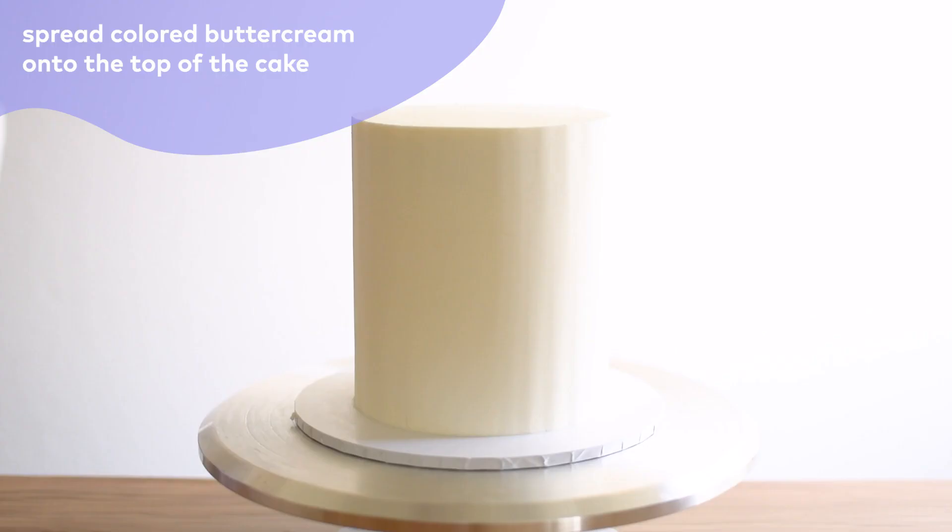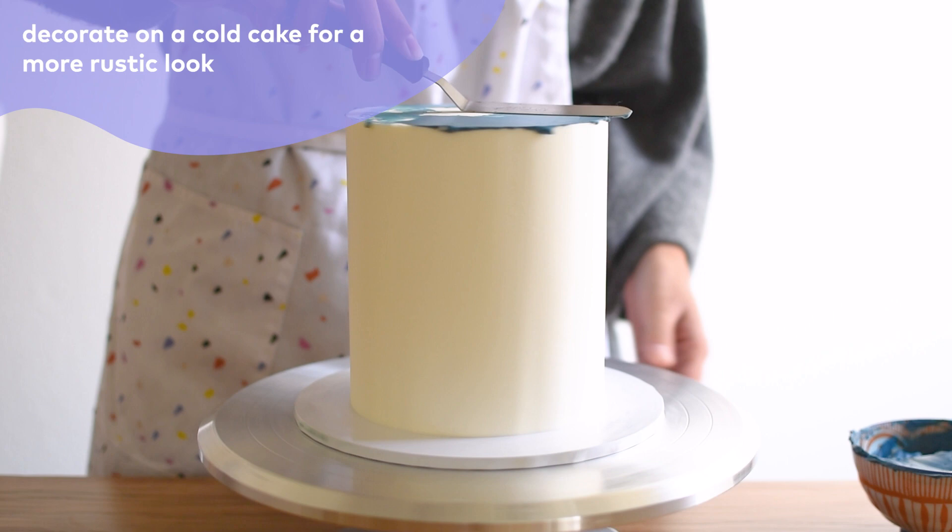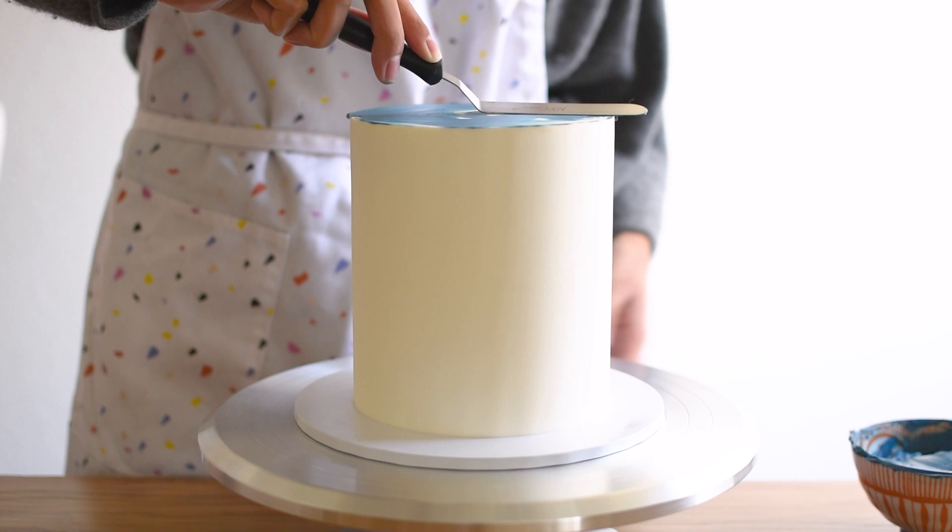To begin, I'm spreading some indigo buttercream on the top of the cake. I am using a cold cake — a cold cake creates a more rustic finish, whereas a room temperature cake will result in a smooth, more water-like finish.